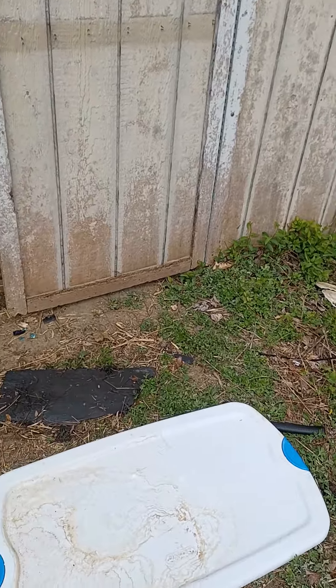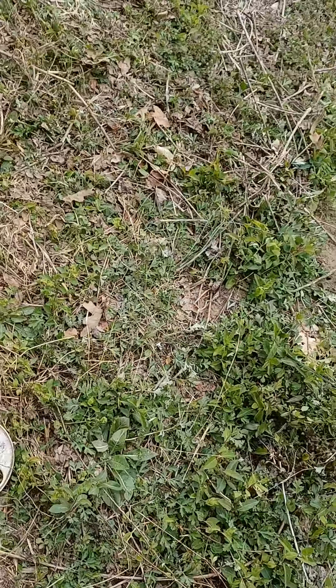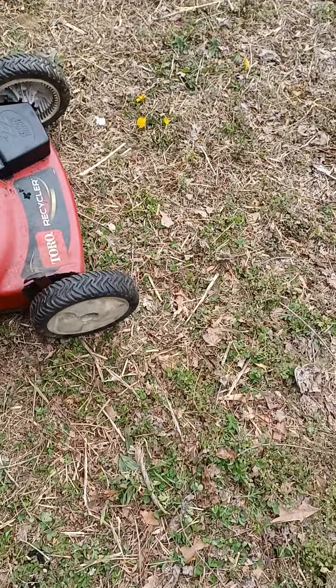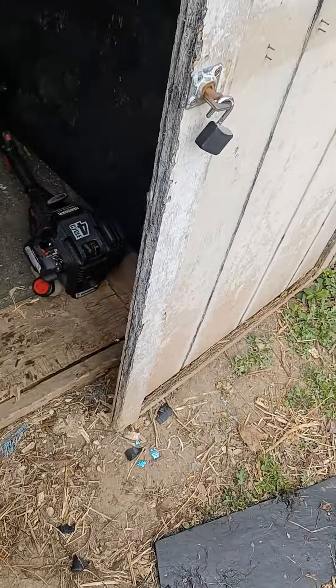Well, here we have the cutter. There's what's left — whatever you want to call it. There's the parts from the self-propelled. I couldn't figure out why it wouldn't turn; I think it was because of this wheel. Here's the Briggs that I got for it yesterday. It does run — it didn't take much to get it going. This is what it came off of, and it was a self-propelled.